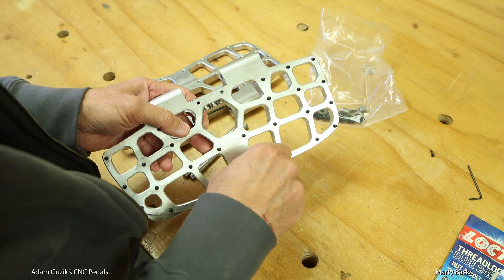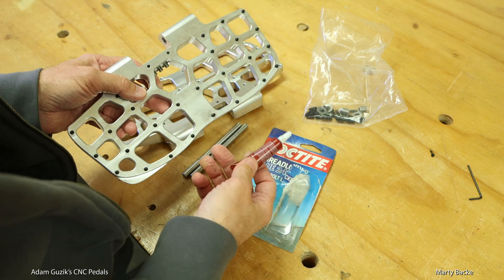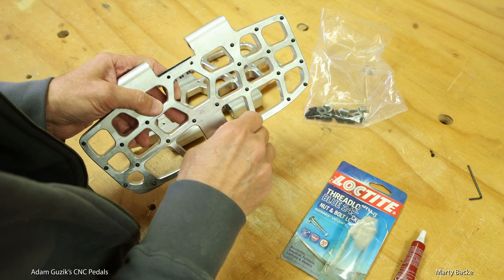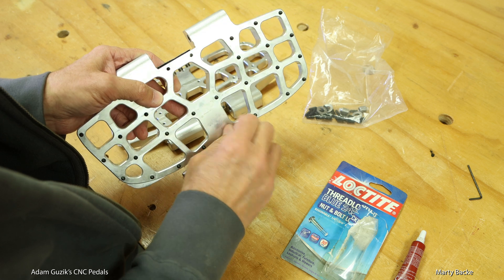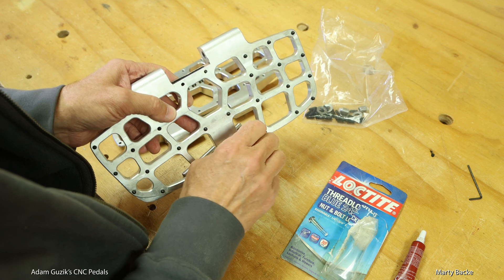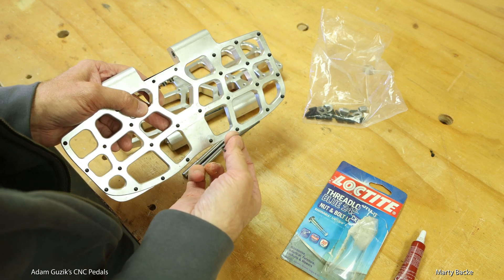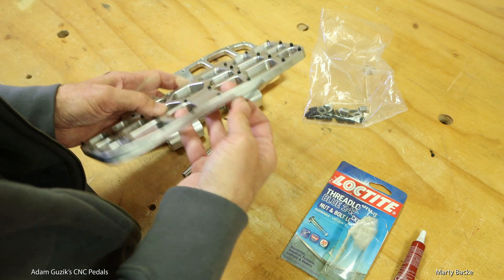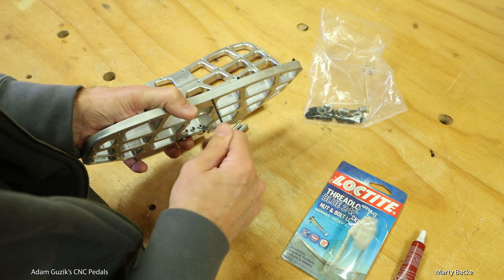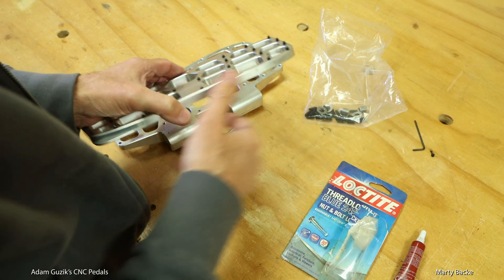You're going to use some Loctite — put a drop in each hole — and you really don't need a tool to insert the set screws; just use your fingers since they're so long. Once the Loctite takes hold and they firm up, you can use the provided Allen wrench from behind to adjust the length of the set screw. That's a nice feature.